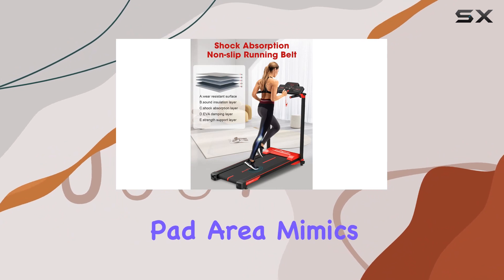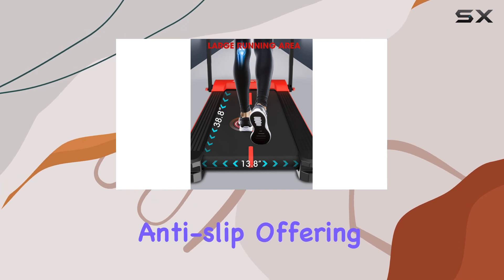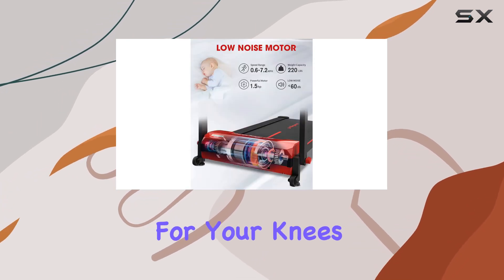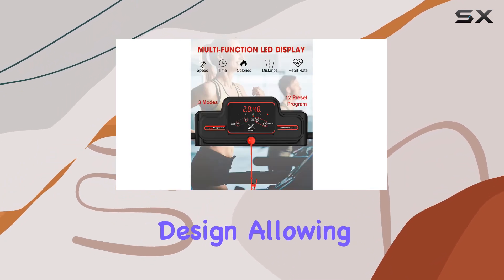The generous 38.8 by 13.8 inch walking pad area mimics the sensation of running on grass. It's shockproof and anti-slip, offering optimal protection for your knees, joints, and ankles.